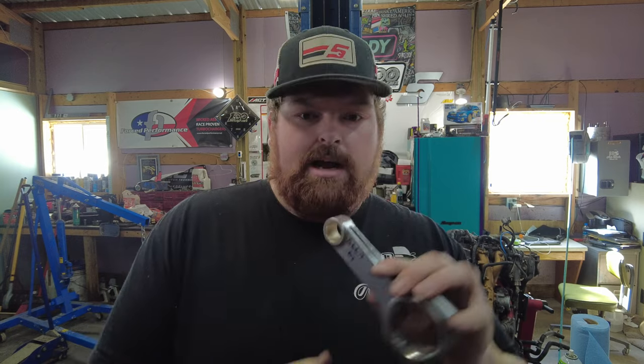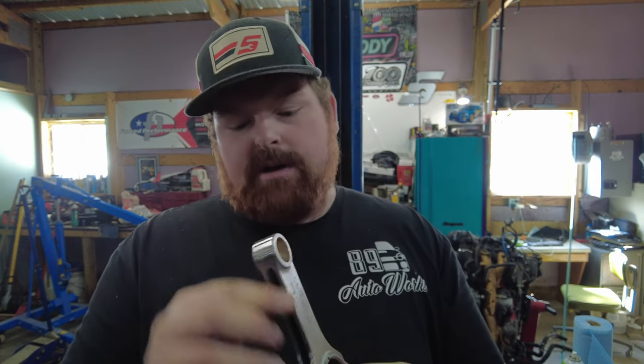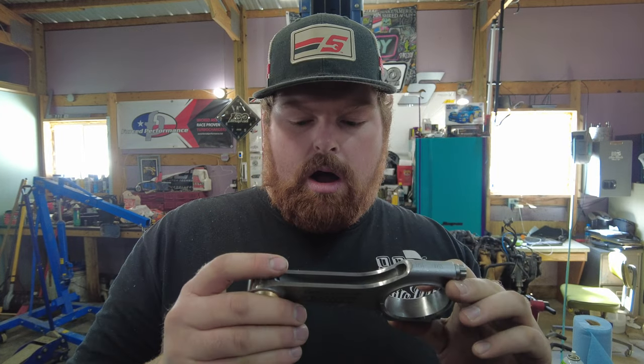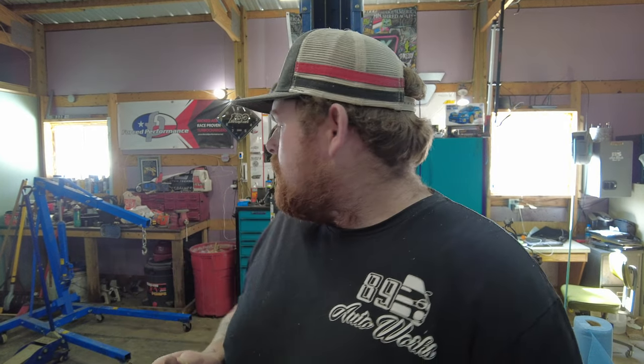Got everything balanced out. They're all basically the same — went ahead and removed a bunch of material, got everything flattened and smoothed back out. Basically all of the connecting rods I balanced are at 566.7 grams, and cylinder number four comes out to 566.6 grams. So we're within a tenth of a gram — that's a really good place to be for a balanced rotating assembly. You don't want to be removing nine grams off one connecting rod and seven off another — that is not right.